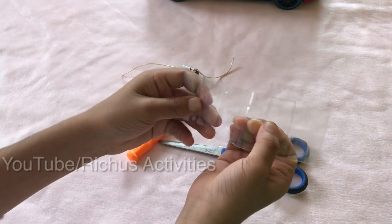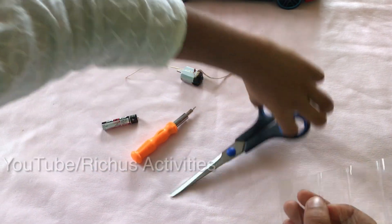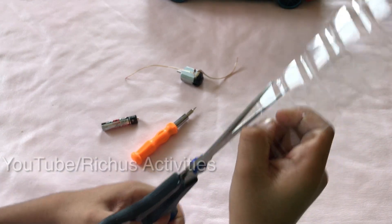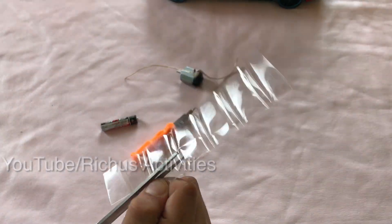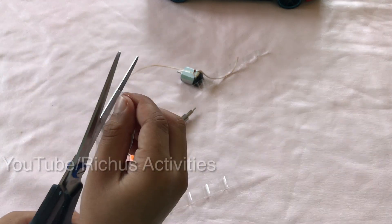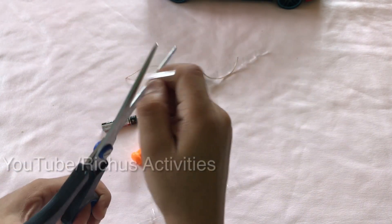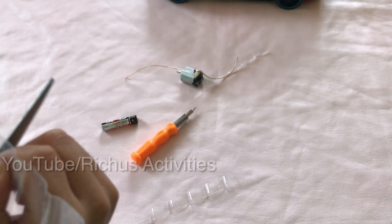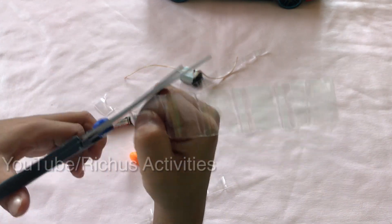Then take a plastic piece and a scissor. Cut it like a fan shape — straight. Then curve this side and this side also. Cut it in a curve shape.